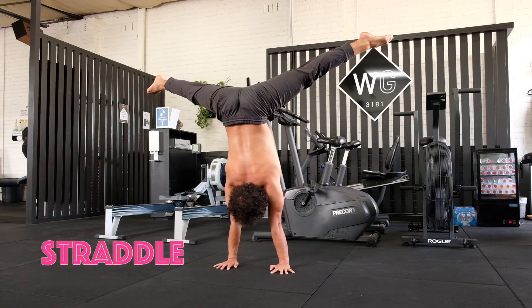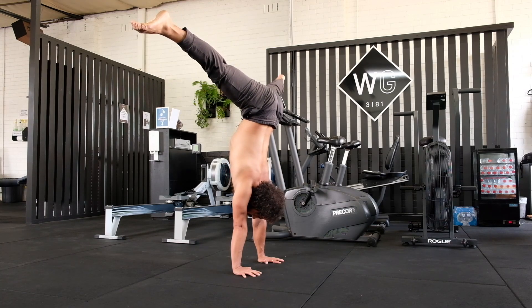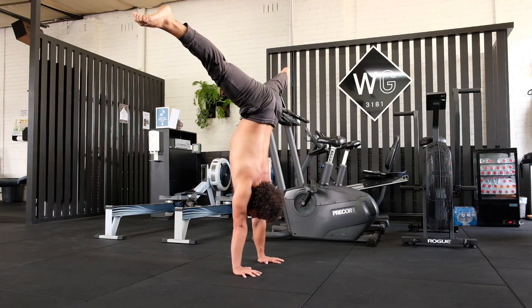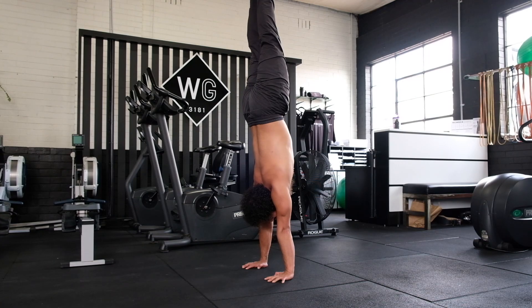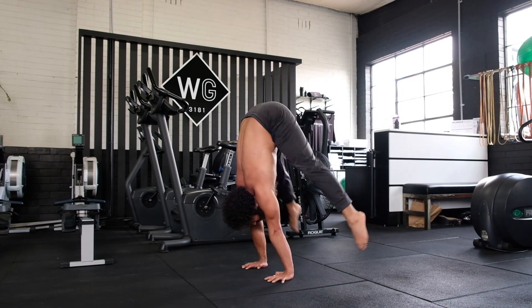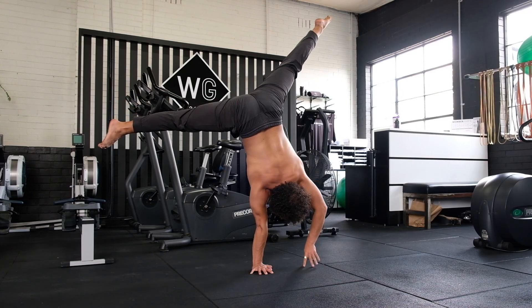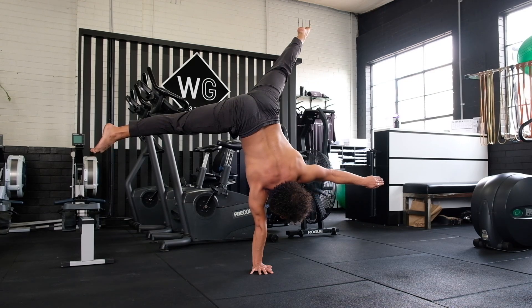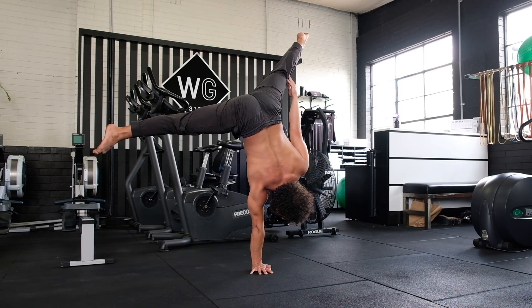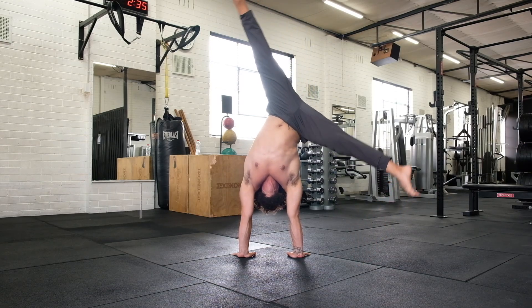Straddle shape — the most forgiving shape out of the three. You have the lower centre of gravity of the tuck, but without the added shoulder load. It is very easy to pick up once the other two are solid, and just at the right time to begin working on more advanced moves based on straddle, such as straddle press to handstand. It is a popular shape to begin one-arm handstand development with, and is a fantastic entry point into the world of flags when you're ready.